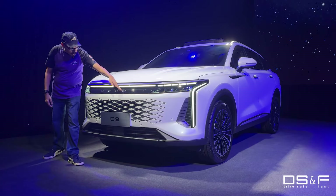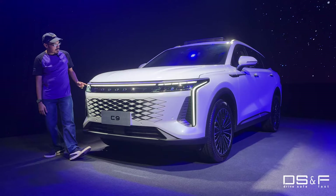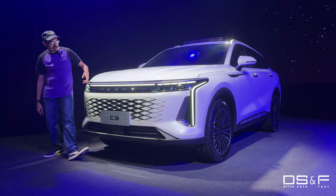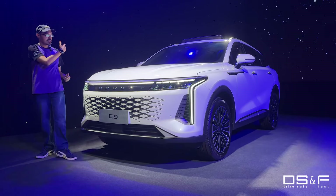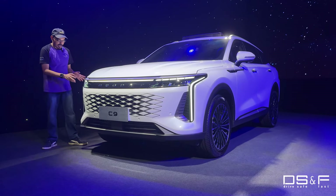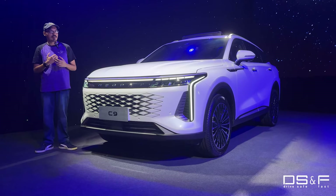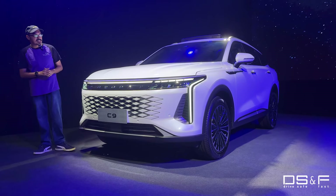Starting with the front, you've got your Omoda lettering behind the black background here, with some patterns going on for your LED DRLs, a light bar that runs the length of the front which is mimicked in the rear, and these very sharp but unique looking LED DRLs. This is a somewhat French design in my opinion — let me know if you guys see it too.